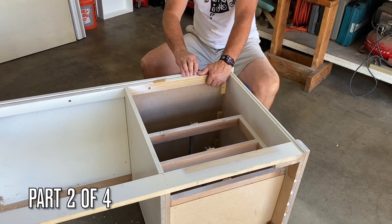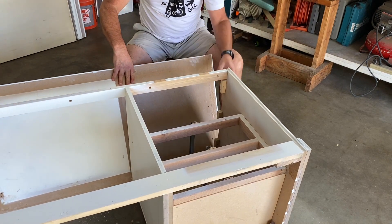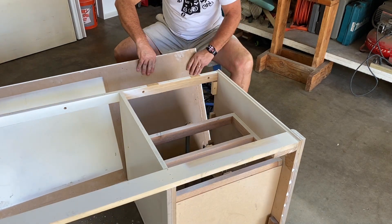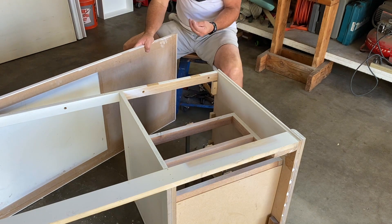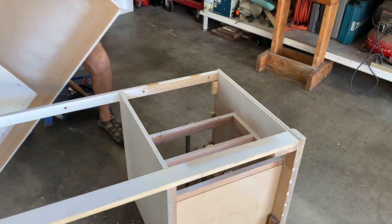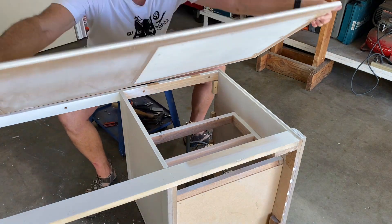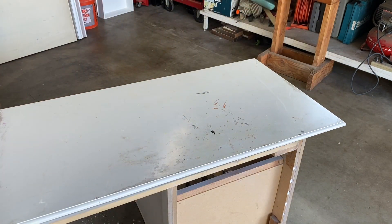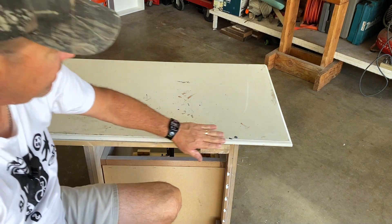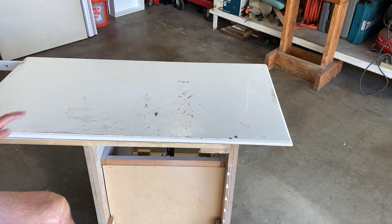Let's see if we can take this top off. Just a little bit of glue holding it in. There we go — and a press-on nail. So this is our top. This is really scratched up but we're just going to sand it, refinish it, and it's going to look really nice.